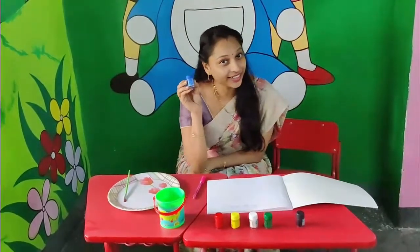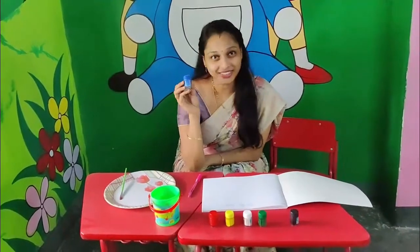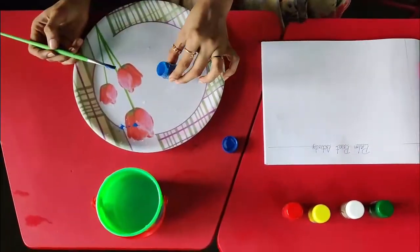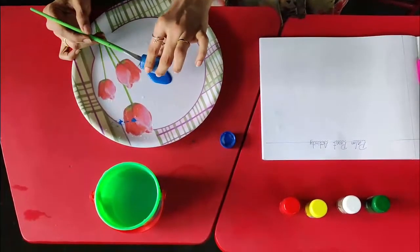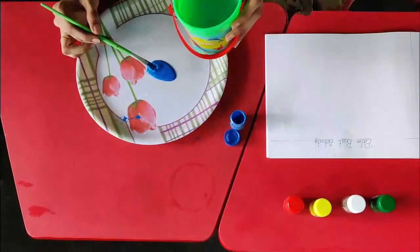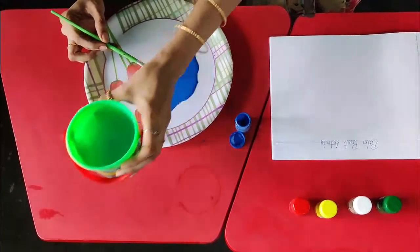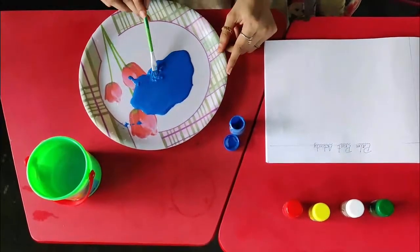Choose your favorite color. What is this color children? Blue, ma'am. Yes, it's my favorite color. Take some color and add some water in it. Now mix it well.